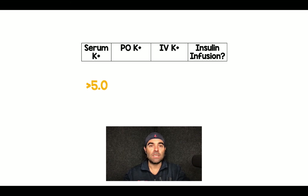The first category is the easiest: potassium greater than 5. In these patients, I don't give any oral or IV potassium, and you're basically safe to start your insulin drip.